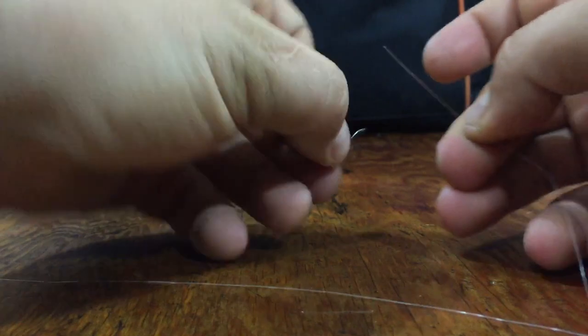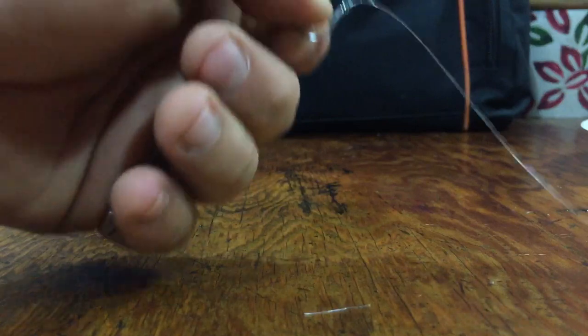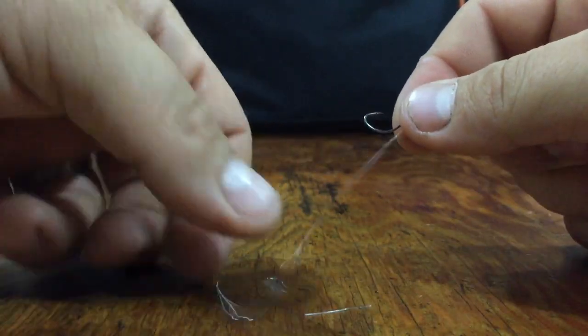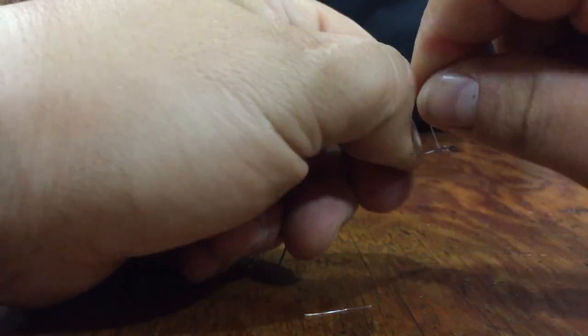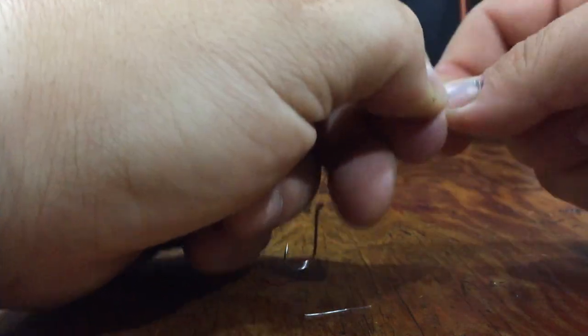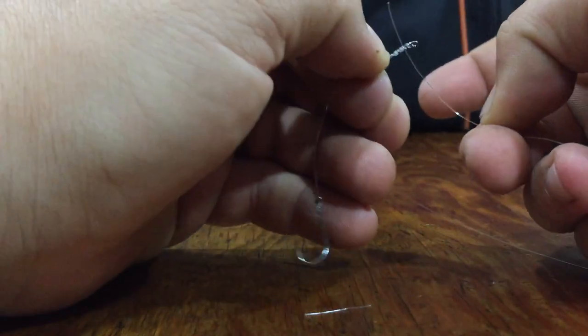So there's our first hook. Then we'll tie up our second hook here — same thing. I try and keep about 4 inches in between my hooks, maybe a little bit more if I've got some really nice big worms. You can tie up this exact same rig for minnows or leeches — you just don't include the second hook.